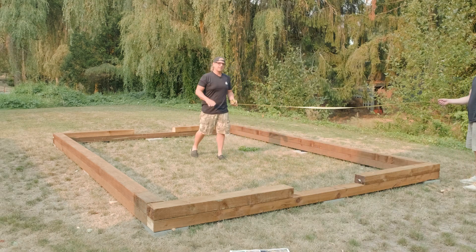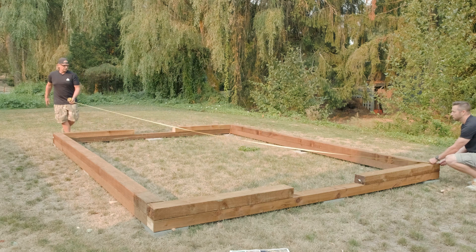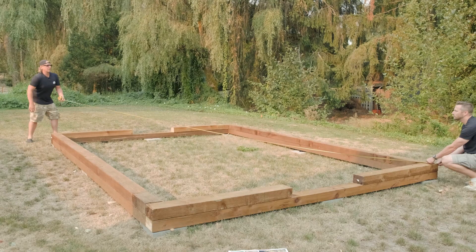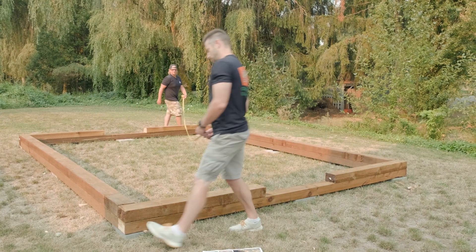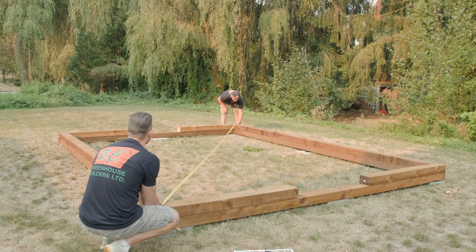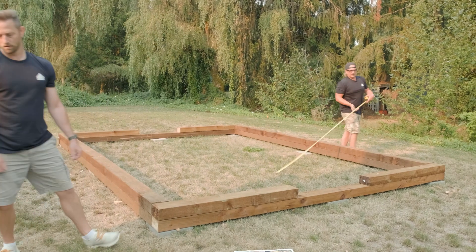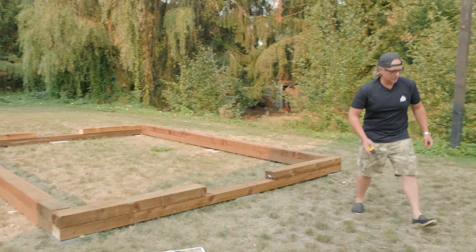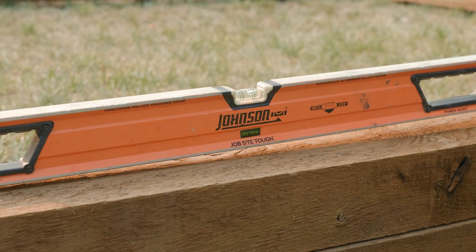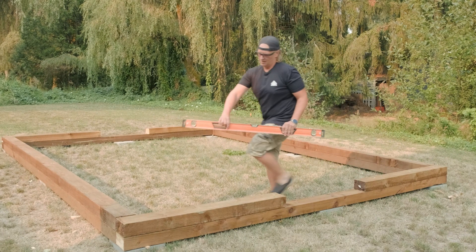Now we're going to check our corner to corner to make sure that the foundation is square — 21 and three quarter, 21 and three quarter. So our foundation dimensions are plumb. Now I'm going to check for plumb, level, and square. We know it's square, so I'm just going to go around and check that we're all level.